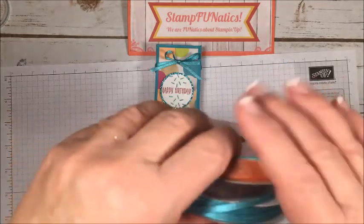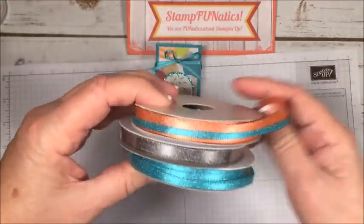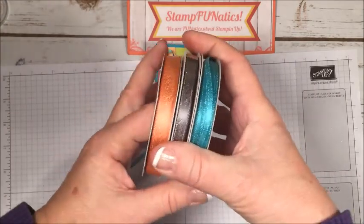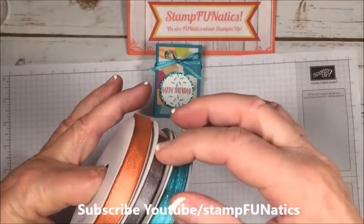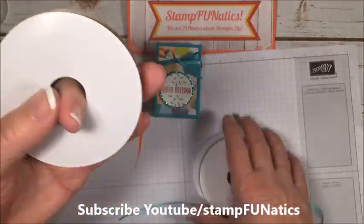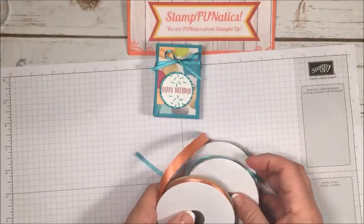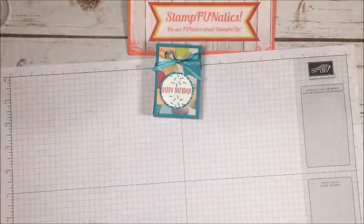I actually got this ribbon three-pack free through our Celebration catalog — for every $50 you spend in any of our catalogs, you can earn items for free, and this three-pack was one of them. It has Bermuda Bay, Basic Gray, and Calypso Coral, and it's a really sparkly, shiny type of ribbon. I'm going to be using the Bermuda Bay today.